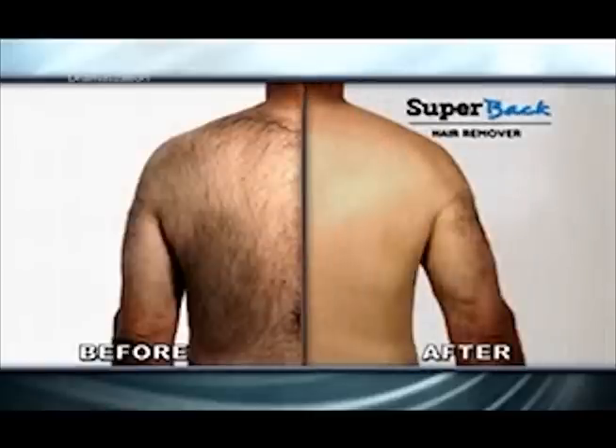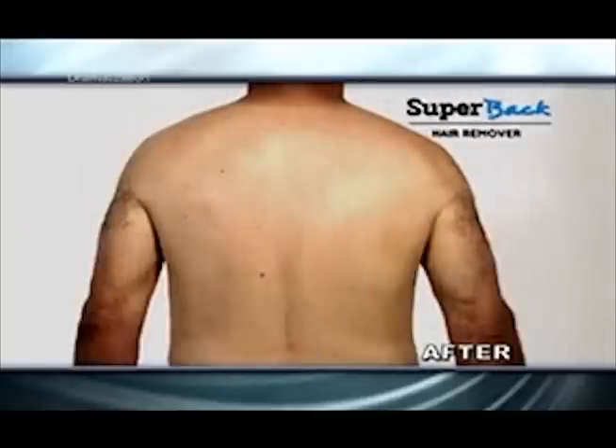Even this full back of hair was no match for the hair-removing muscle of Super Back. Amazing! Just apply, drape the cape, and wash away.